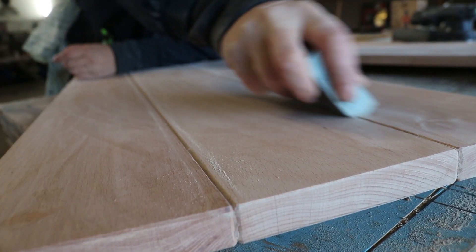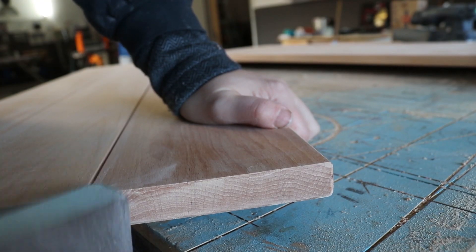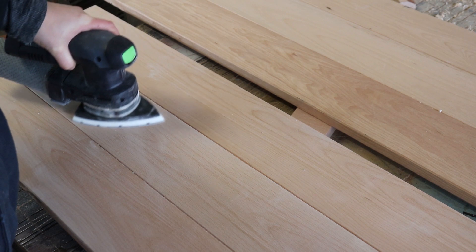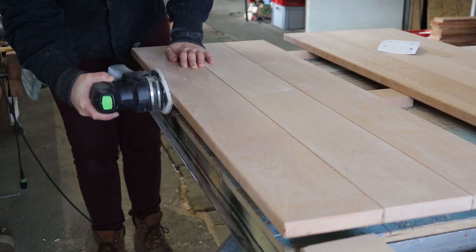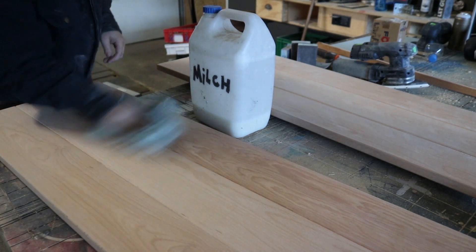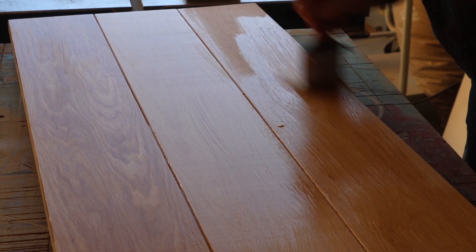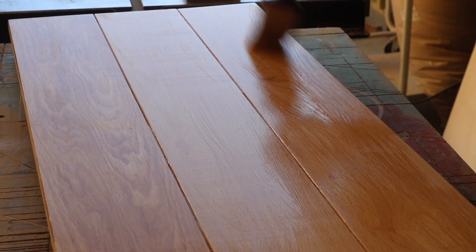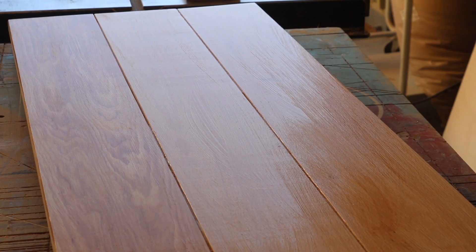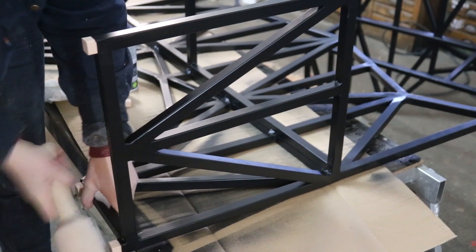I removed the excess glue from the seats and sanded them. Then I used several coats of a water-based lacquer to finish the wood. I hammered the plugs into the open tubes to create feet and some top accents.